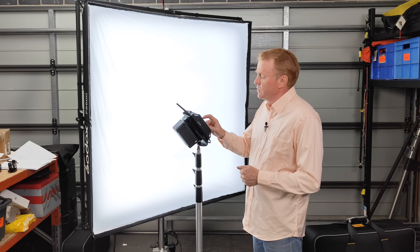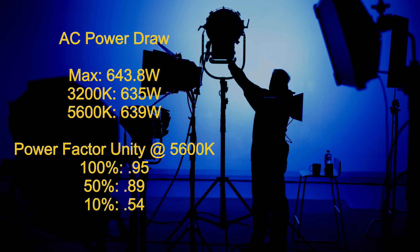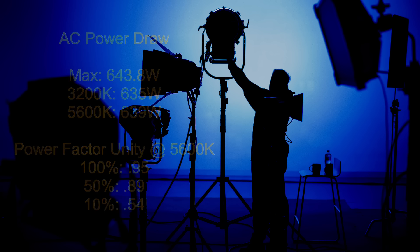Let's go through the rest of the data collected on the unit, starting with the maximum AC power draw. The maximum power draw recorded over several days of testing was 643.8 watts. At 3200K it's pulling 635 watts, and at 5600K it's pulling 639 watts.